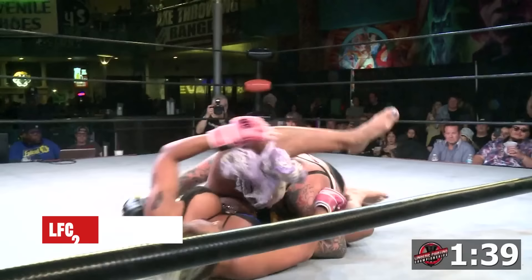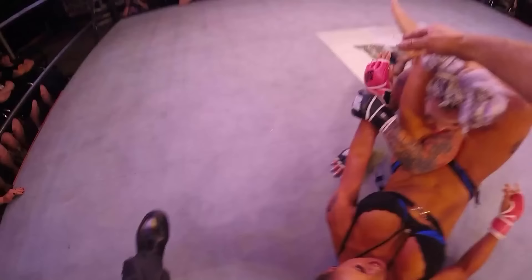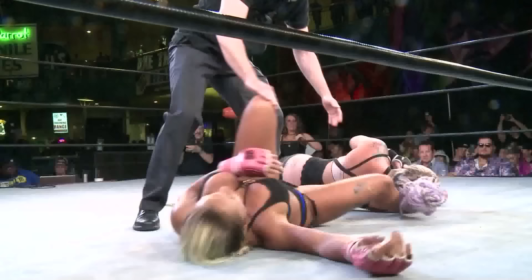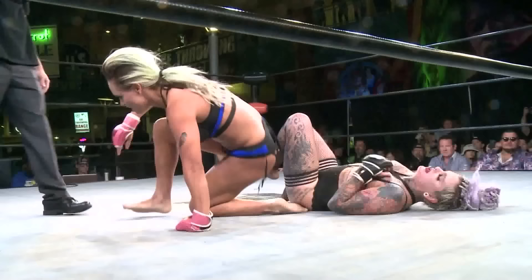A little bit of those jiu-jitsu chops there! Triangle choke is in place there. Was that a tap? It looked like it was a tap! Yes! Wow! That was a tap! She definitely tapped there! The choke is around the neck — she's working on the squeeze!